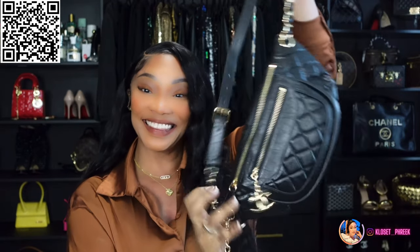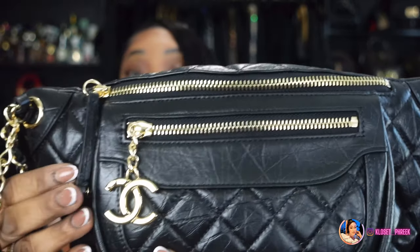So excited to show you girls this! I am a bum bag, waist bag — whatever you want to call it — girl. I love bum bags and waist bags because these days I like to be hands-free. I don't really like to carry anything in my hand unless I'm out to an event where I want to look elegant, but for my day-to-day shopping and errands, hands-free is the way to go. Take a look at this detailing on the bag.